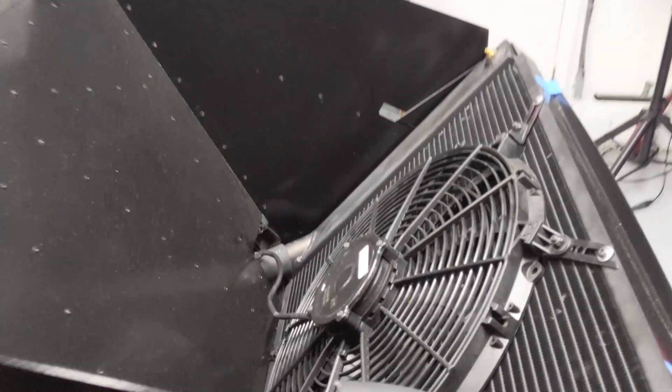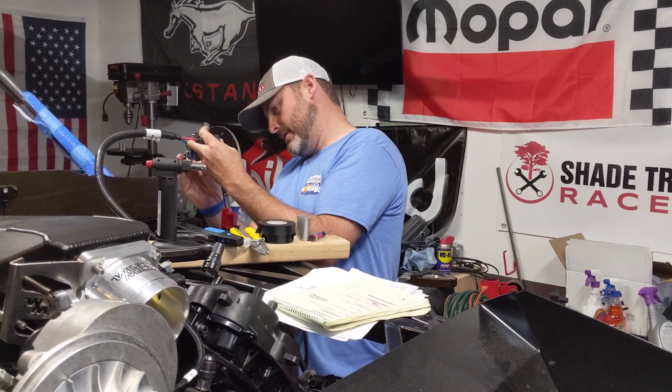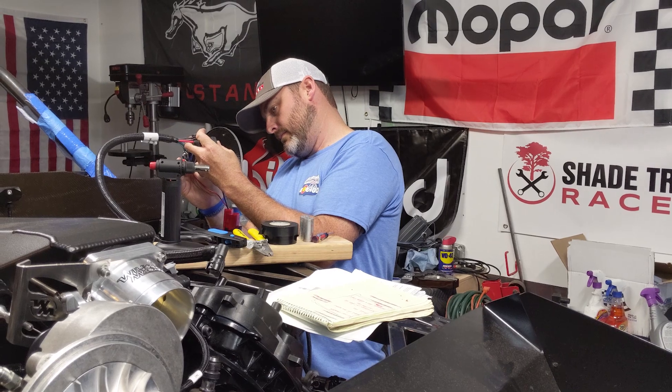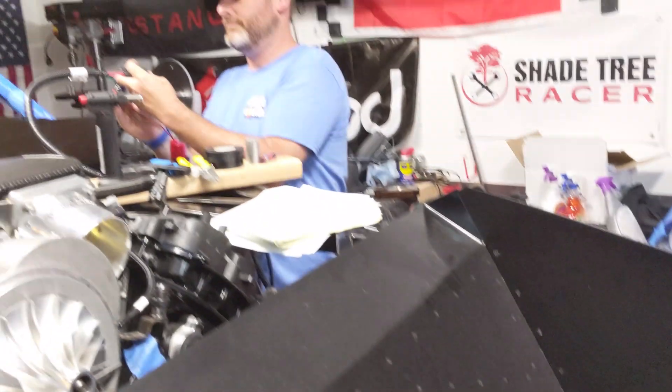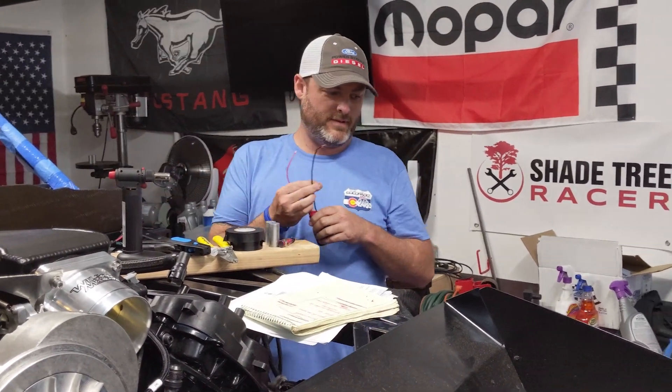Turning the fan on? You're just randomly applying voltage. Oh, there's the horn. I think we just scared the crap out of some people on YouTube.